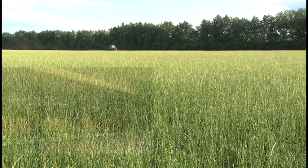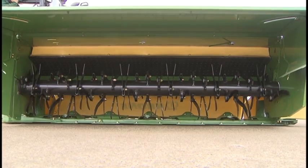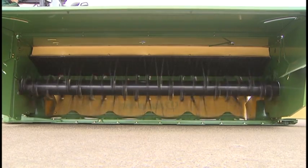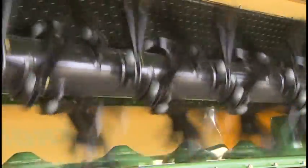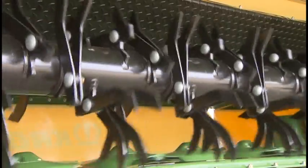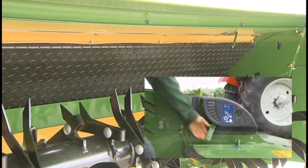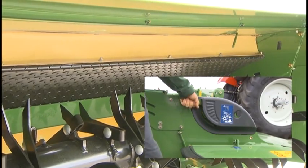Krone offers a choice of two conditioners to provide the ideal amount of conditioning. The high-performance CV conditioner conditions the crop across the entire cutting width. The CV conditioner uses V-shaped tines that are arranged in a helix. A stop bar ensures quiet running. At the same time, the tines can break back to avoid foreign objects. The operator controls the intensity of conditioning by adjusting the gap between the rotor and the baffle plate to one of seven settings.